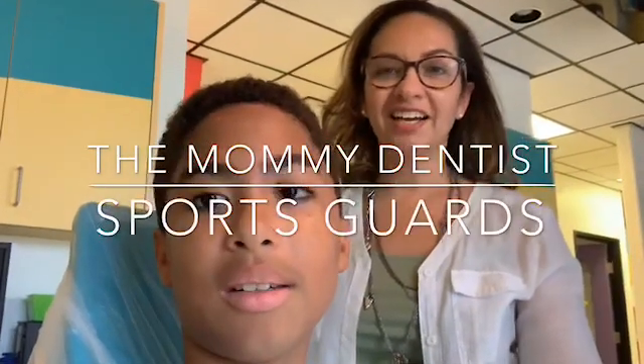Hi everyone, it's Dr. Hyshaw and I'm truly being the mommy dentist today because my son Nicholas is here on our day off so that we can make him a sports guard. Because he plays flag football, he needs a mouth guard.